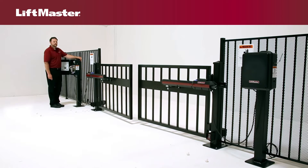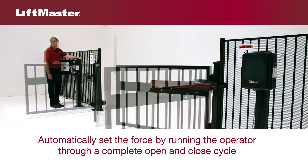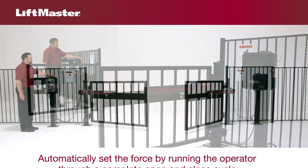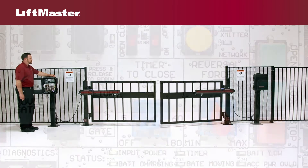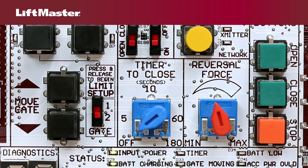To complete programming and automatically set the force, run the gate operator through a complete open and close cycle. For this demonstration, the limits on the secondary operator had already been set. If you need to set limits on a secondary operator, be sure the gate switch is set to 2.